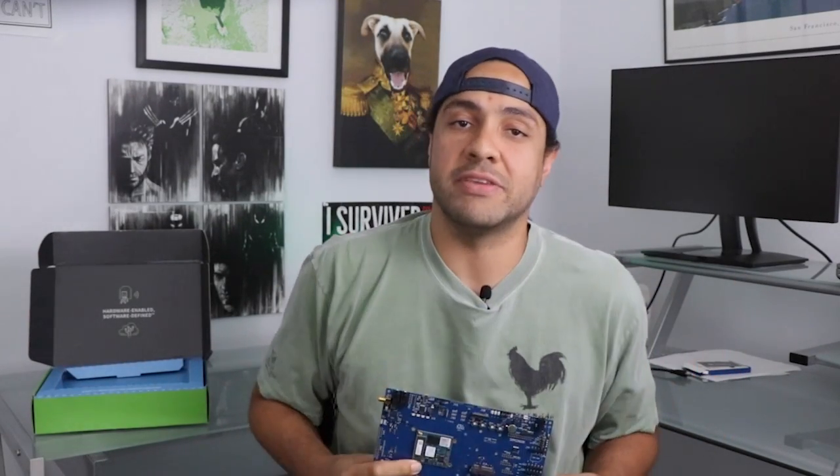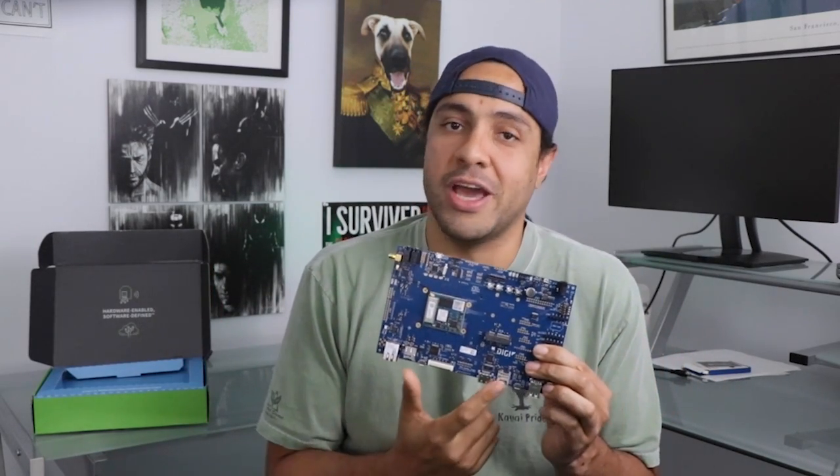Hey guys, sorry for the break, but welcome back to another edition of DevKit Weekly, where this week we're going to be diving into the Connect Core 8M Mini Development Kit from Digi International.